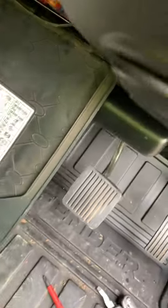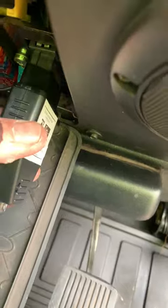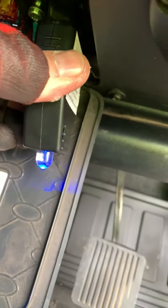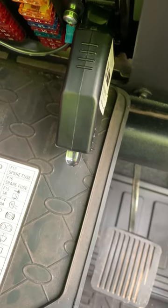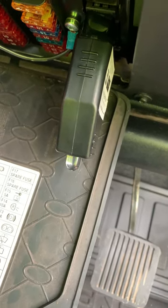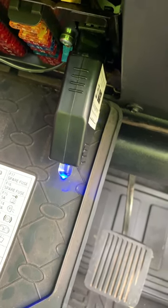Next thing we need to do is plug it into the diagnostic socket. In this case the socket on this one is in the fuse box — a bit tricky to get to — but you plug it in and you'll see the blue light come on to say it's powered up. It'll go out and then come back on again. When it comes back on, we have 45 seconds to press the remotes 8 to 16 times.